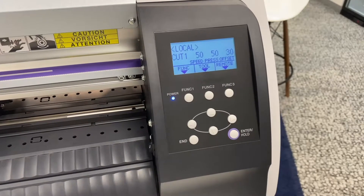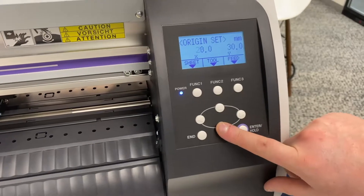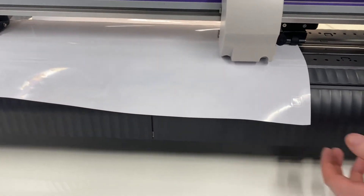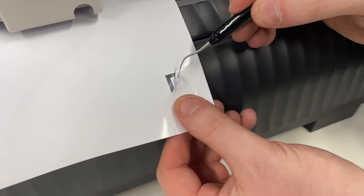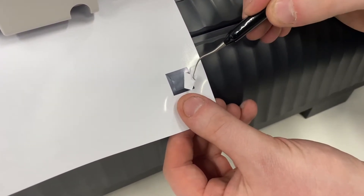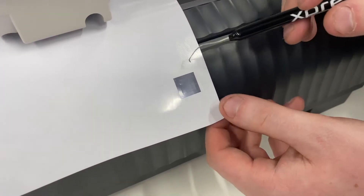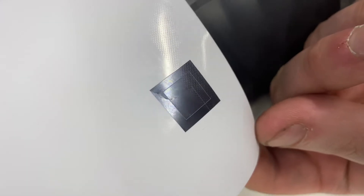After your square cut is complete, you can scroll the media forwards using the down arrow key, which will begin to bring the media forward to you. At this point we can now weed off the squares — I'm going to start with the outside one and then pull off the inside square. We know the test cut pressure is perfect because we can see a light scoring on the backing of the vinyl where the blade has gone over.